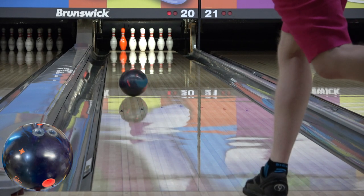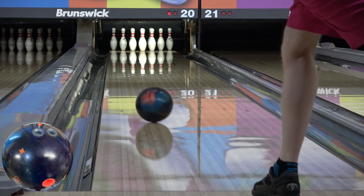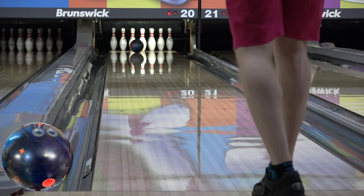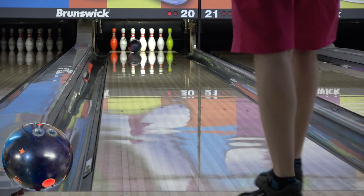Thanks for joining me for another review. This one is for the Rotogrip Rubicon. Typical ASM layout of 5x3.5x2.5 and we're on Kegel Chromium at gauge — a challenge pattern at about 25 mils, 42 feet, and close to a 7 to 1 ratio.